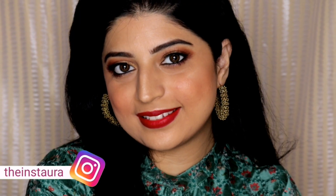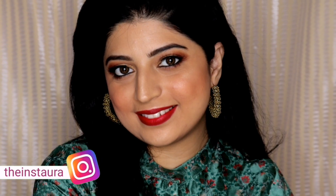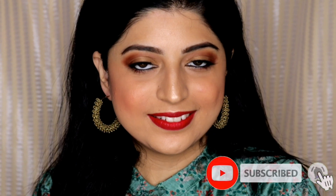Hi guys, I'm Sae Lee and welcome back to my channel. In today's video I am going to create this glam makeup look. I have created copper eyes paired with red lips, so if you're interested in knowing how I created this look, please keep on watching. I have already moisturized my face.